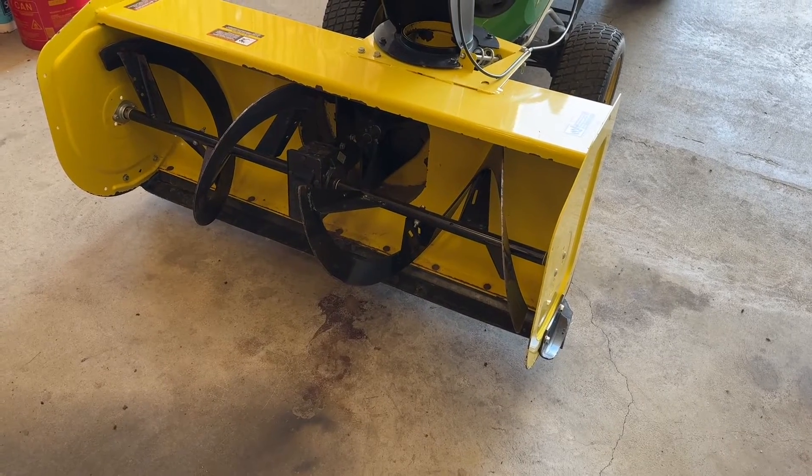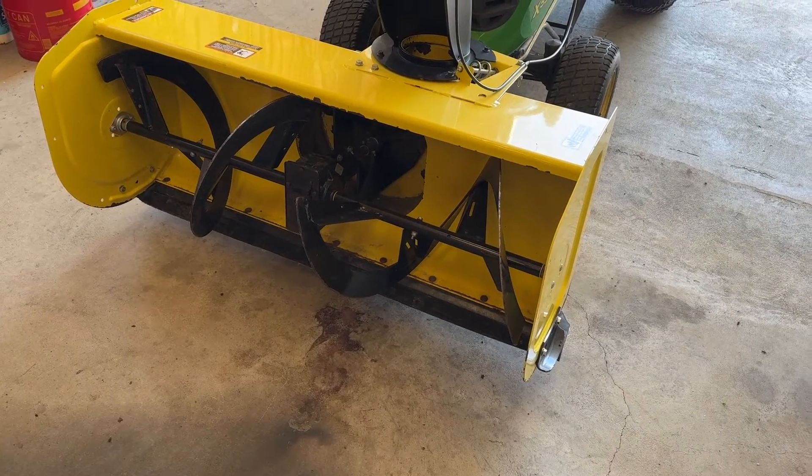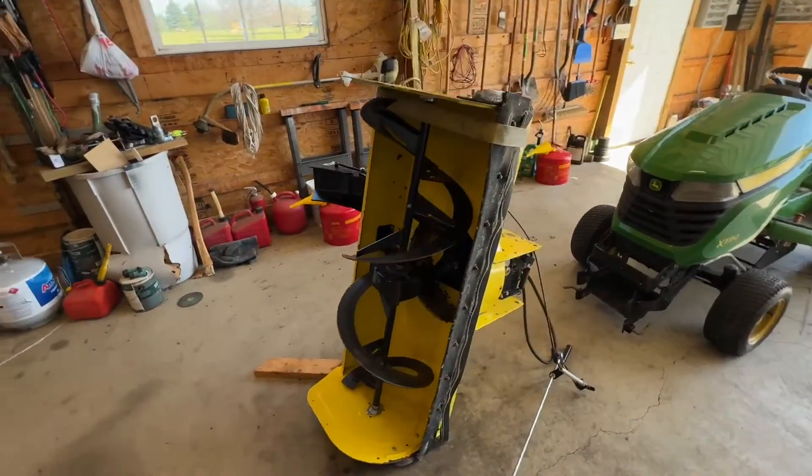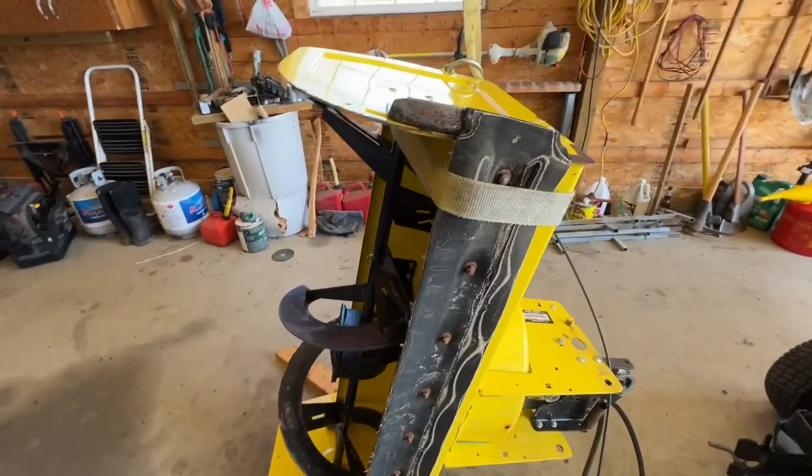I'll put you down for a minute and get that blower off and stand it up on its side to show you how I attach that. Okay, as promised we are back — this is what the bottom side looks like.